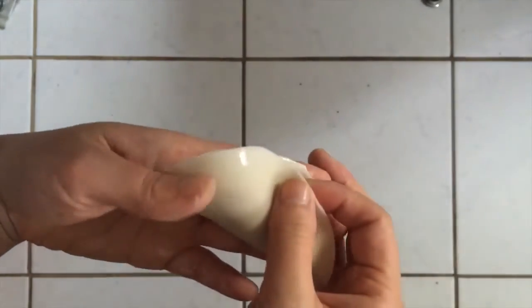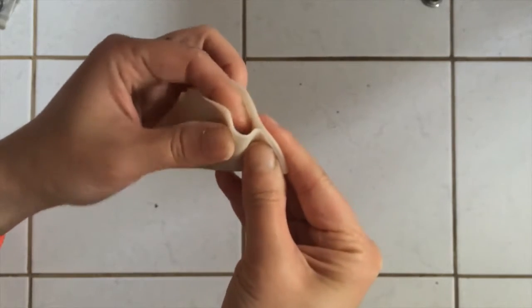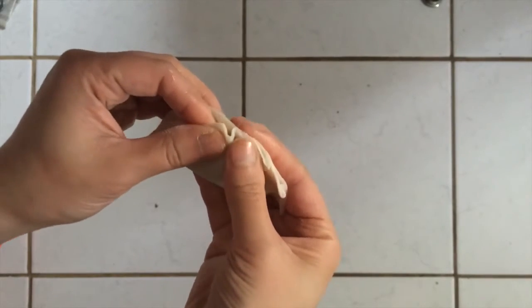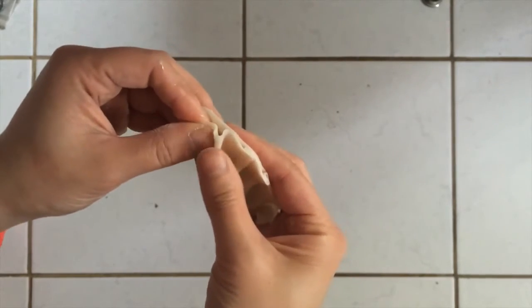Fold your wrapper in half to cover the meat, making sure to press down just one corner of the dumpling. Starting with that side, we're essentially creating pleats in what will be the top part of your dumpling. This is similar to those paper fans we used to make as a kid, just that you're pressing down the wrapper as you go.